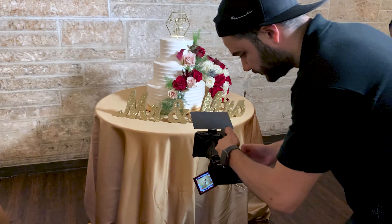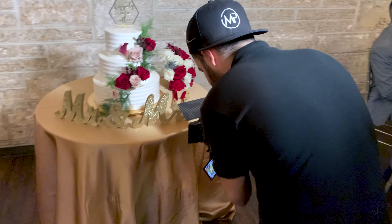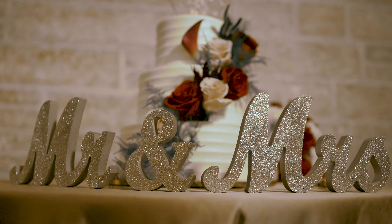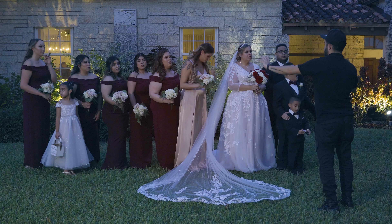The first thing that you gotta do when you get to a wedding is get those b-rolls, because when you're editing you don't want to have those empty spaces where you don't know what to put because you forgot to get your b-rolls. So that's the first thing that I do when I get to a wedding. That's me just trying to tell everybody to kind of move a little bit to the left so we can go ahead and get them in the shots.